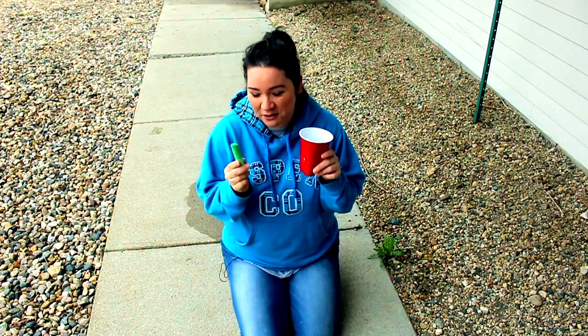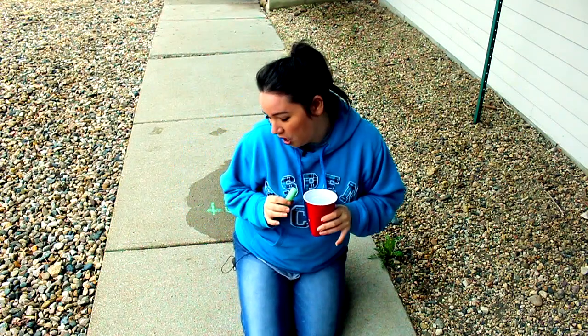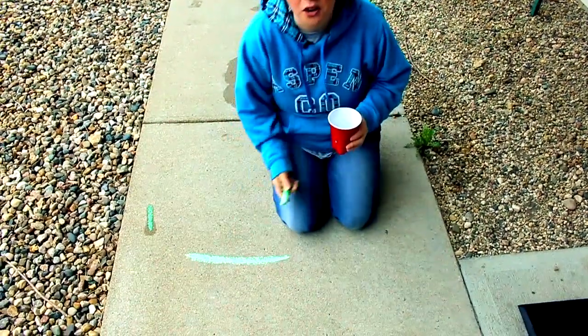Now, some quick tips from Noelle who will help us with this art piece. Have you been wanting to get out of your house with all the sun shining? Well, I've got an activity for you. We've got some sidewalk chalk here and there are different ways that you can use chalk to draw on the sidewalk. One is just straight out of the box — it's dry, and most of us know how that works.